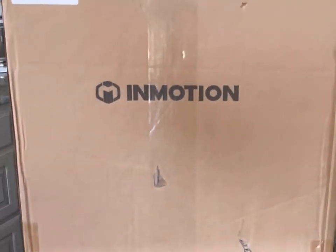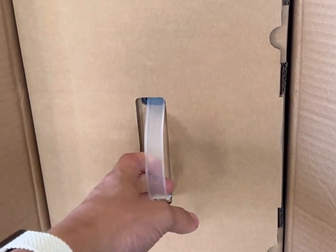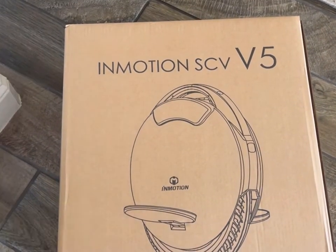This is the InMotion. Let's check it out. What is it? It's a unicycle, but it's a lot more. It's the InMotion SCV V5.